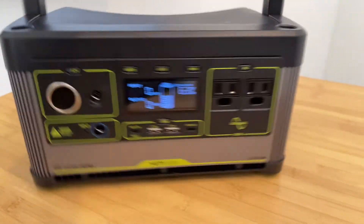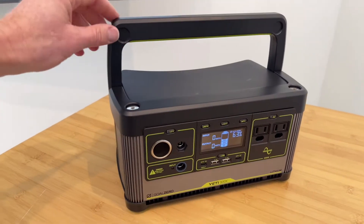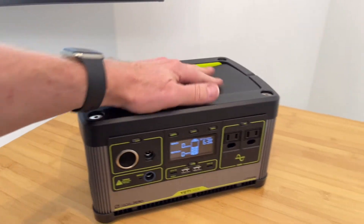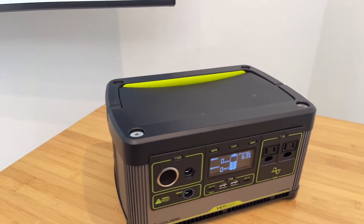It all comes in a very lightweight 12.9-pound unit with a flip-down handle, also allowing for these units to be stacked on top of one another.